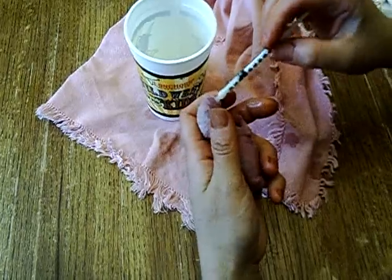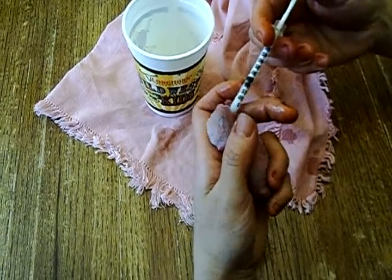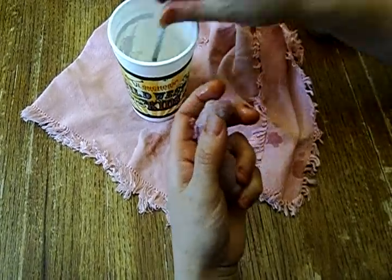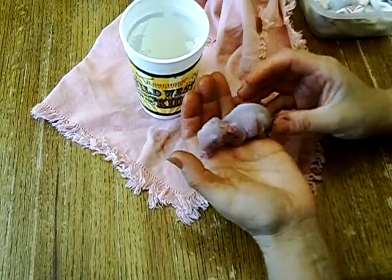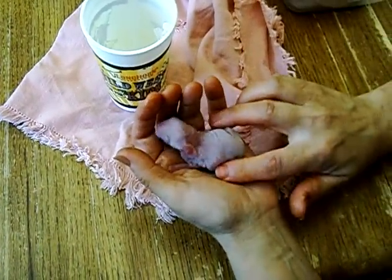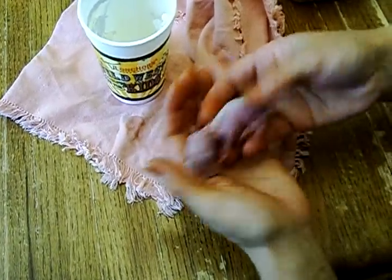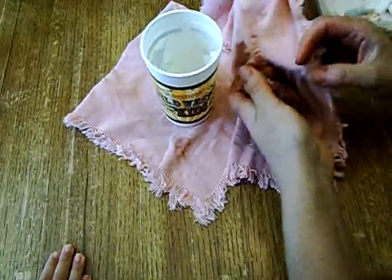Maybe we should explain why we're supplementing here. This kit is with his mom, but he's just the smallest one — she had nine. And we'd like to see him grow big and healthy. You can see now that his stomach is bulging on either side. And he's actually licking the milk off my hand, so I'm going to give him some more. But that's just an example of how to use the syringe to feed.